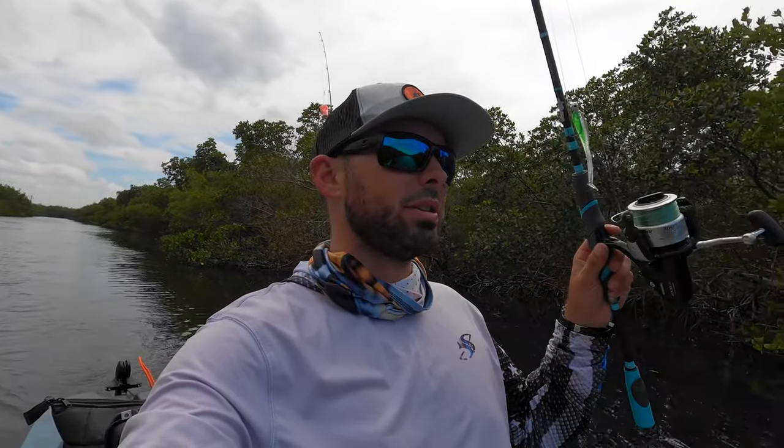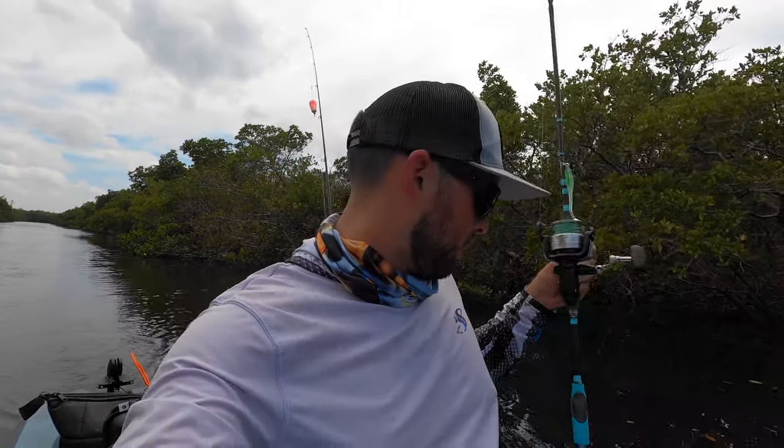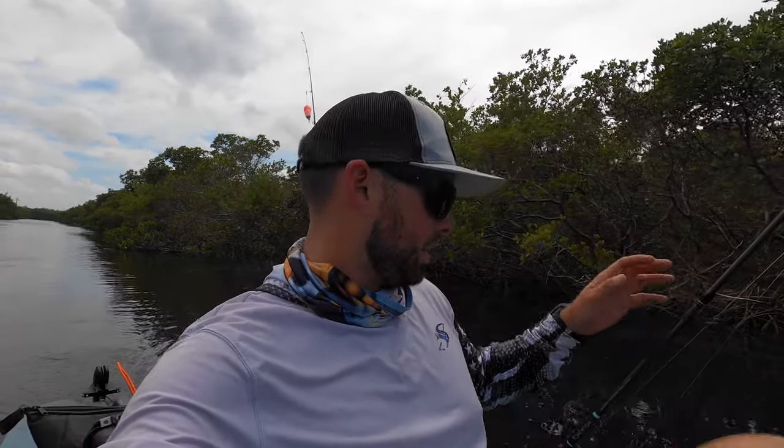Alright, enough about the kayak. This is a Shimano Baitrunner 4000 series, and I'm hoping to get on some snook, redfish, maybe a little bit of trout — but probably more snook and redfish. I've got my two other poles back there as backups in case this reel decides to crap out on me.